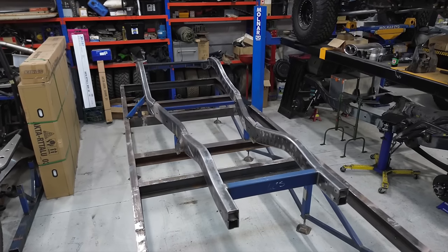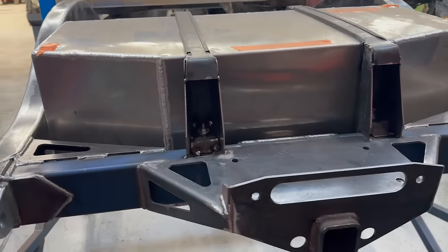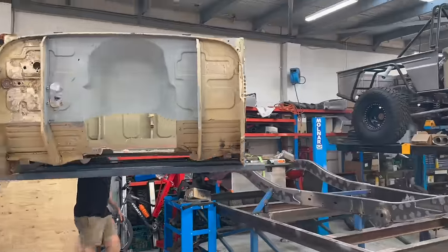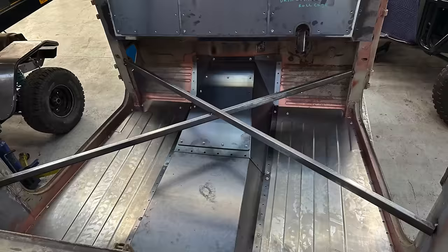In this video, we're taking our heavily modified 80 series Land Cruiser chassis, mounting the fuel tank, rear winch cradle and cab, before the floors and dash are cut out to make room for the upgraded ones.